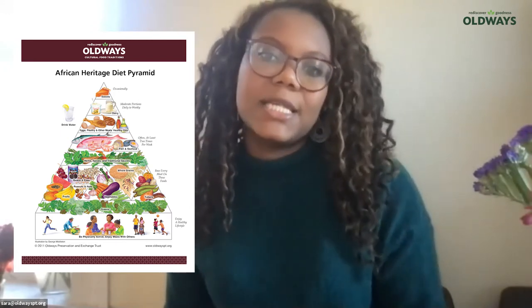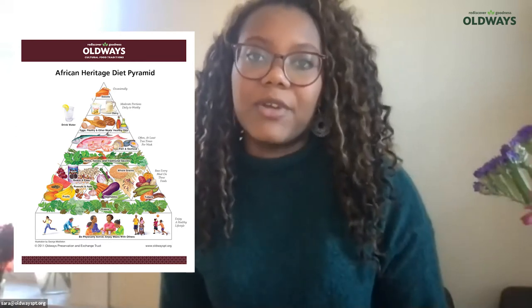First, you may ask — and we get this a lot — what is A Taste of African Heritage? If you look at the screen to your right, you'll notice our African Heritage Diet Pyramid. This was created in 2011 with a committee of nutrition scientists and scholars of culinary history and African food ways. They came together and created this pyramid, which actually led to our six-week cooking curriculum called A Taste of African Heritage.